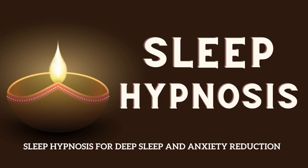Begin by finding a comfortable position, either lying down or sitting in a relaxed position. Close your eyes and take a deep breath in, and slowly exhale, releasing any tension in your body.